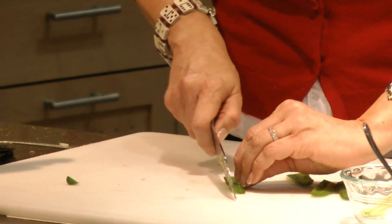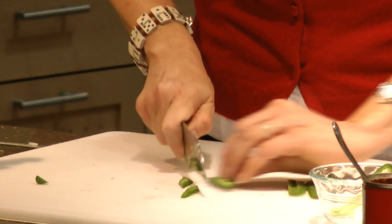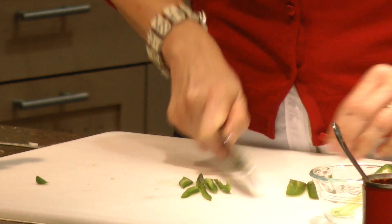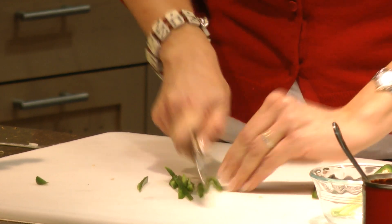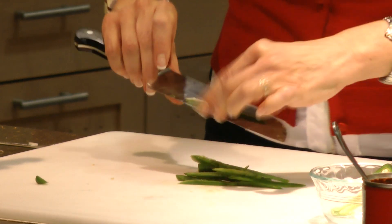We're just going to kind of line these up — you'll notice I keep my knife tip down. We'll cut them into strips, and again, if you don't want this spiciness on the one you make at home, no problem, just leave it off. Then we'll just mince this up.